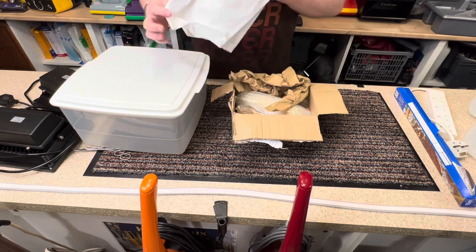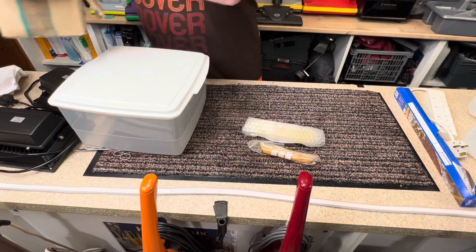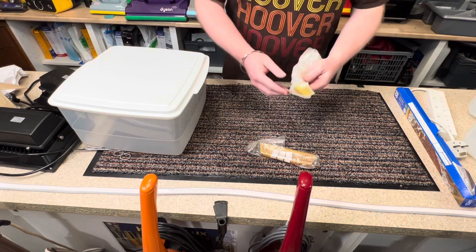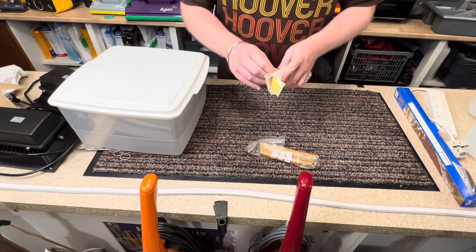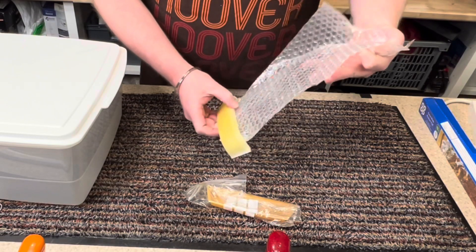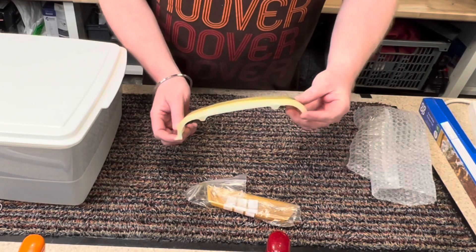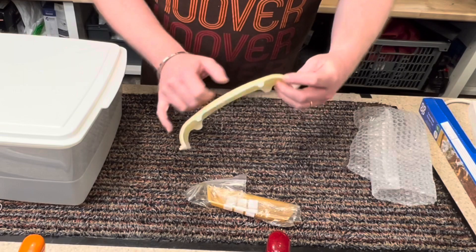Let's have a look and see what lenses we've got first of all. I've opened the box but I haven't taken them out of the packaging, as you can see. Okay, let's take the tape off. So we have a Hoover Senior lens, and it's got some cracking on it unfortunately.